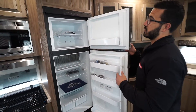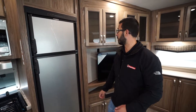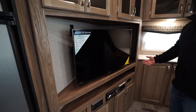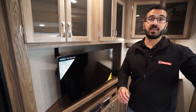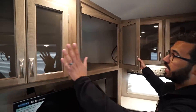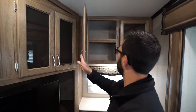Over to the side is a fridge-freezer combo with stainless-looking panels — plenty of space, and it runs off both propane and electric with automatic switchover. The entertainment system is in the corner; the TV is on a swing arm mount so you can adjust it whether you're sitting in the dinette or the theater seats. There's large angled storage up top as well.